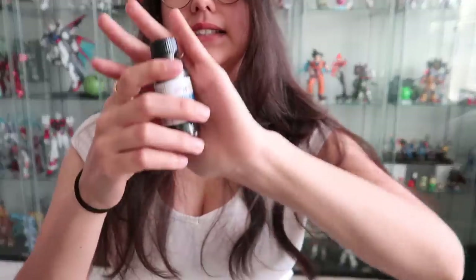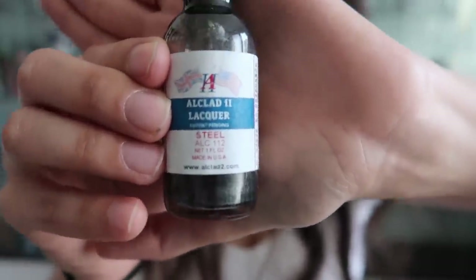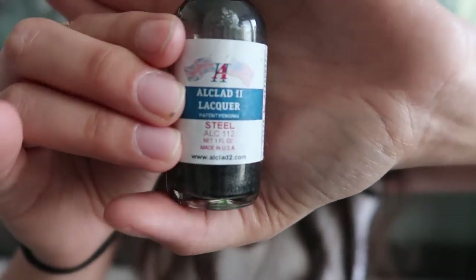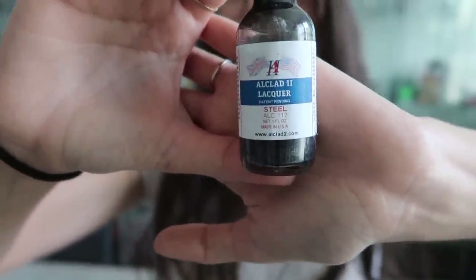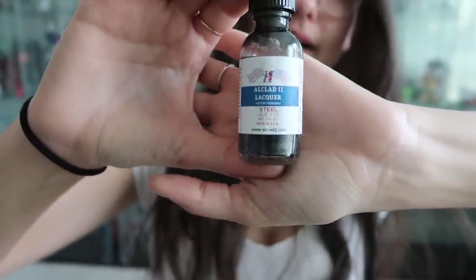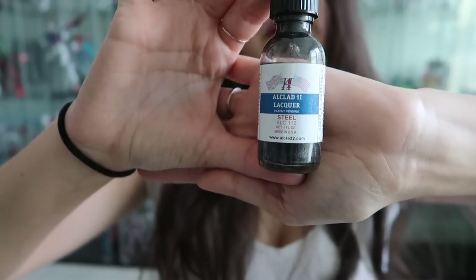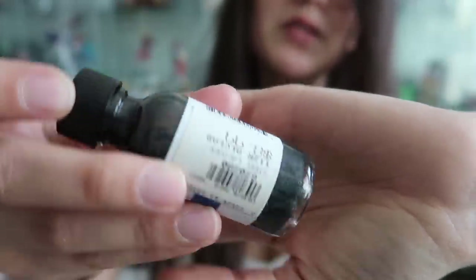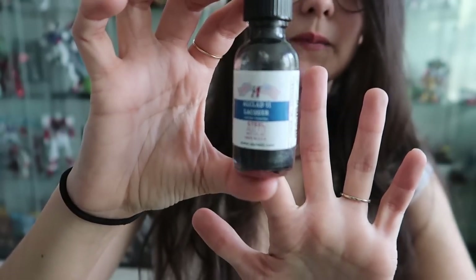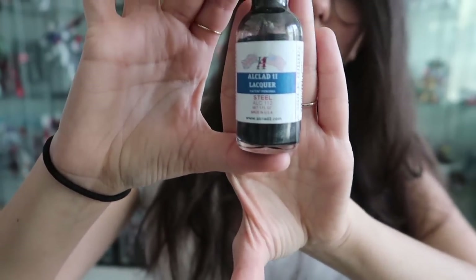I also wanted to show you this company here — I use them for any kind of metal color I want to spray. You need to spray gloss black underneath first, then spray this layer on top. They make some of the best metal paints you can spray — they have gold, copper, gunmetal, and various other colors. They're a little expensive, like $8.99 a bottle, but they already come pre-thinned so you can pour directly into your airbrush, which I love.